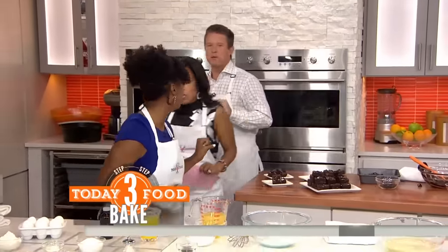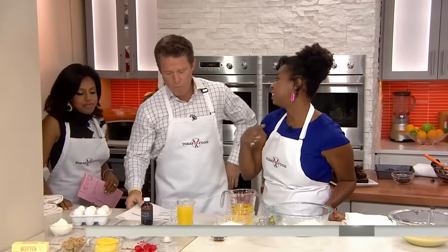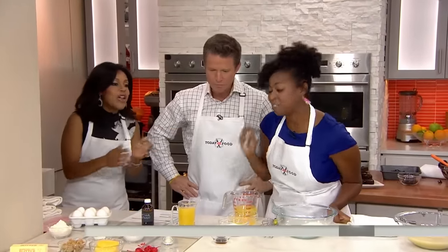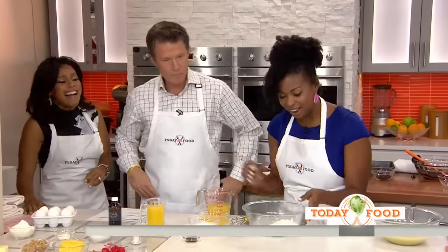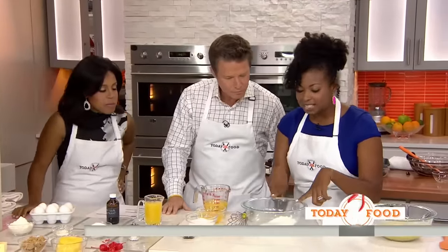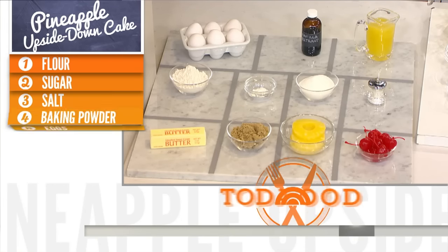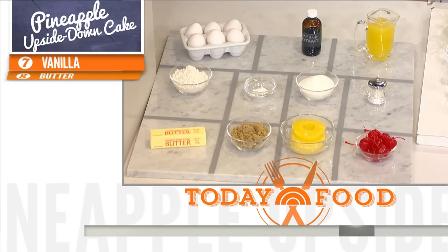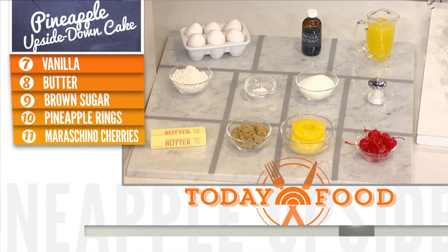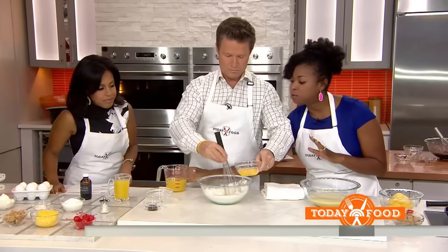We're going to make an upside down cake — pineapple upside down cake. You know this, everybody's grandmother made this. Back in the day at church, this is what everybody made. So I've got our flour and some baking powder in here, and I'm just going to start dumping in more stuff. I'm going to have you start mixing together — one bowl magic, one egg at a time. We want to make sure everything is really smooth and well incorporated.